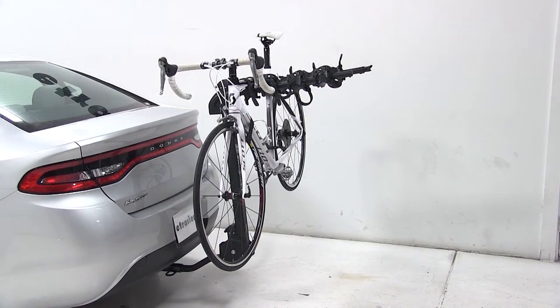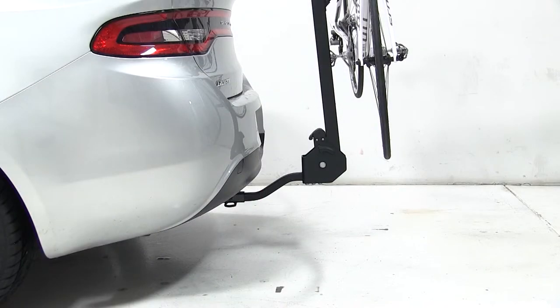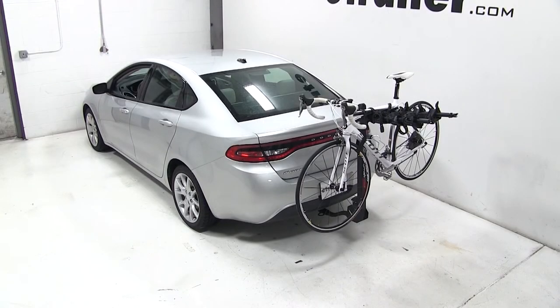That concludes today's test fit for the Swagman Titan 4-Bike Carrier, part number S63410, on our 2013 Dodge Dart.